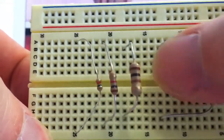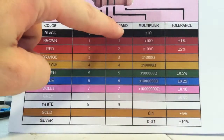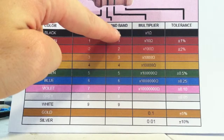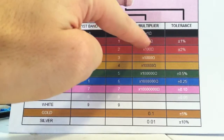Let's start with the big one on the far right. The colors are brown, black, brown, gold. The first band is brown, the second band is black, and the third band is brown. The first two bands give you one, zero — so that's ten. The third color, brown, is the multiplier, which is times ten. So ten times ten equals a hundred ohms.